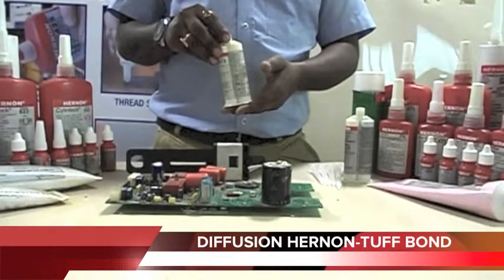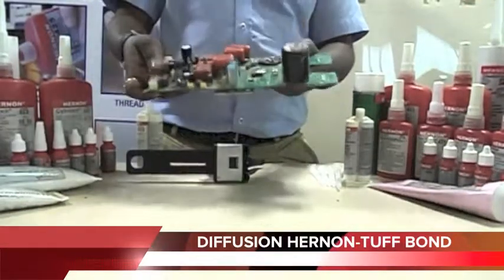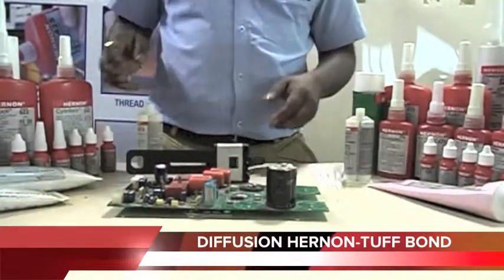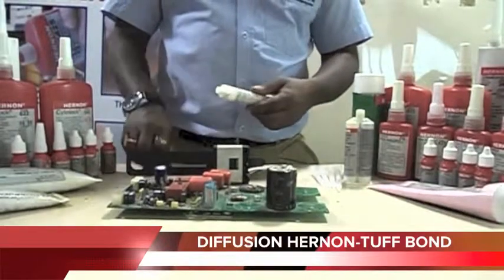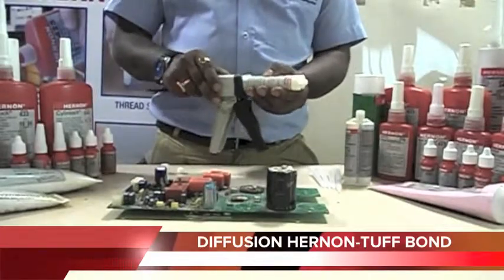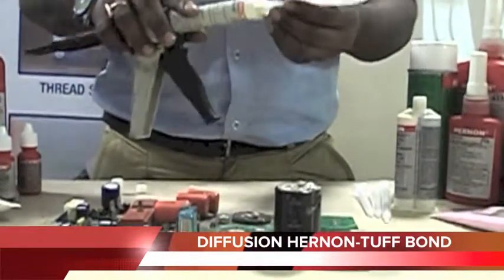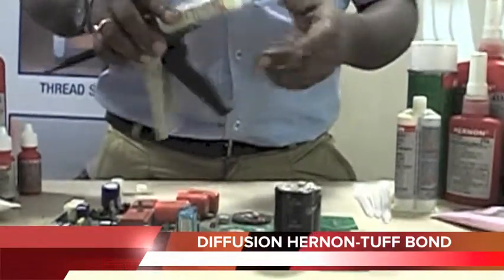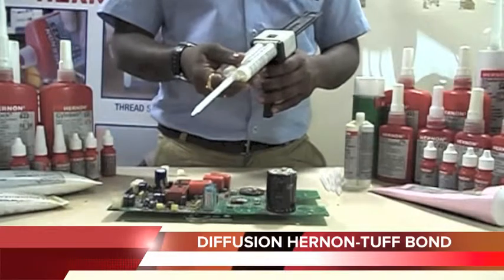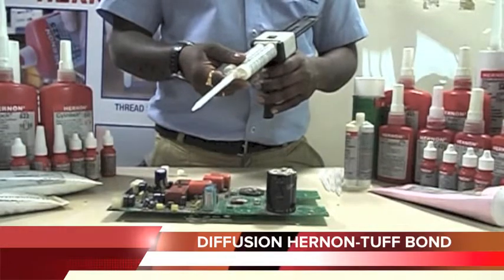It is also used for potting and encapsulation. So we have an electronic circuit here which needs encapsulation. Now, I will fix the cartridge into the dispensing gun and static mixer.